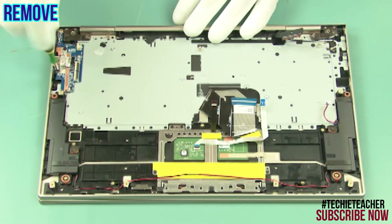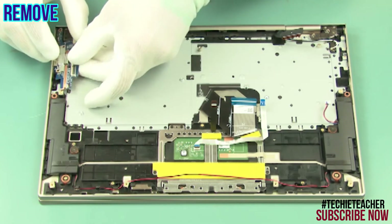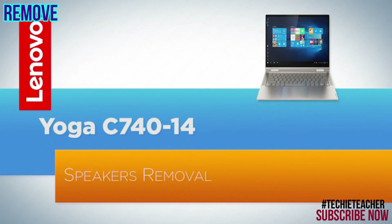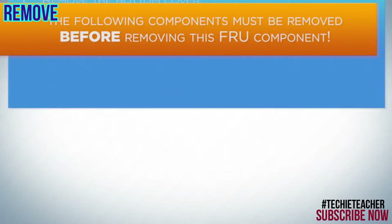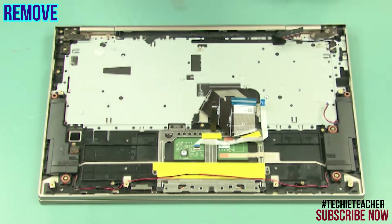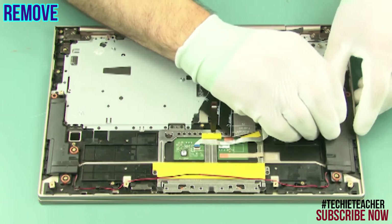Remove two screws. Remove the board. Carefully lift and remove the speakers. Remove two screws. Remove the speakers.